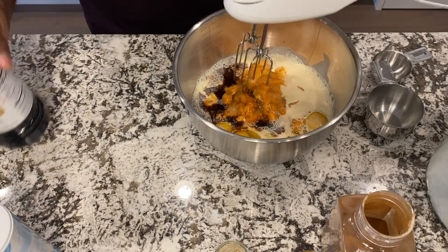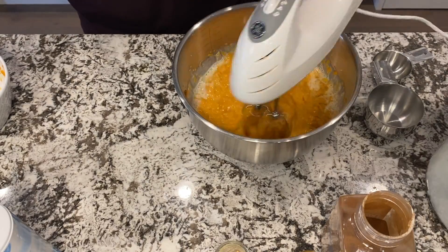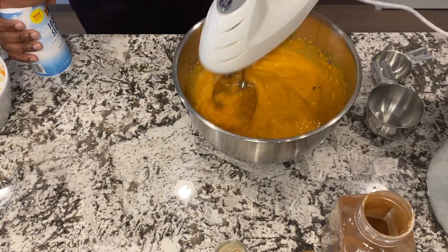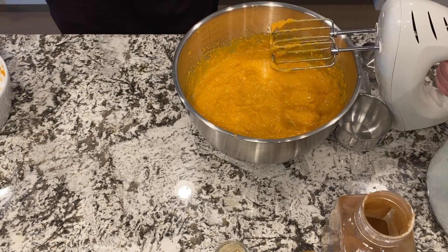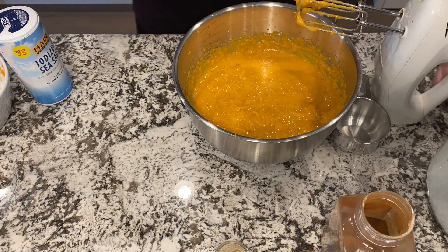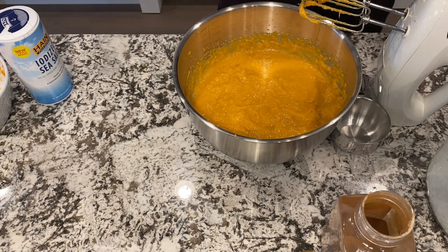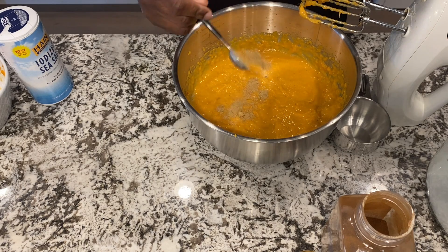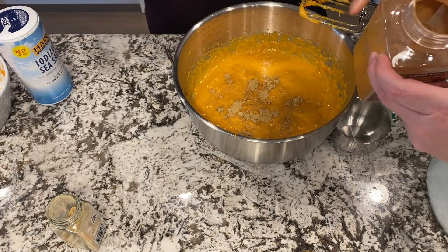And then we'll blend this up in the mixer. We'll set that down and then we'll add our seasonings. I'm going to use a half teaspoon of ginger and half teaspoon of cinnamon.